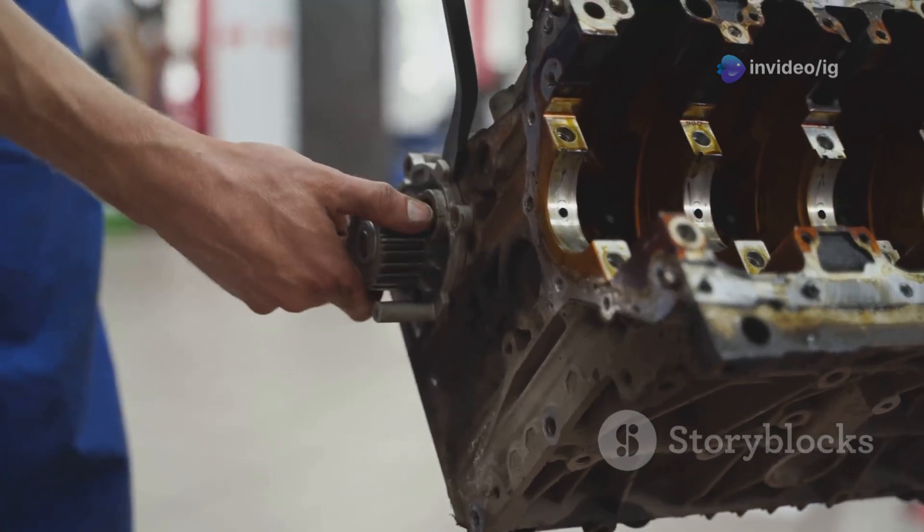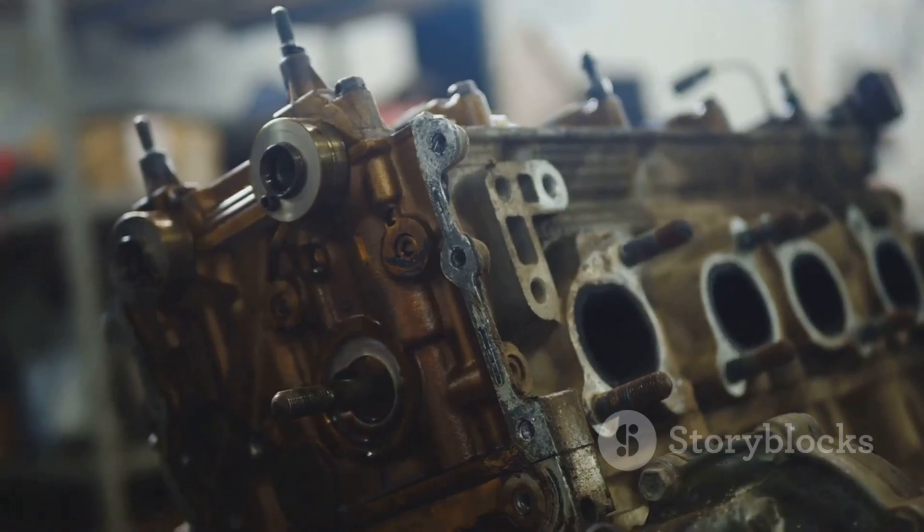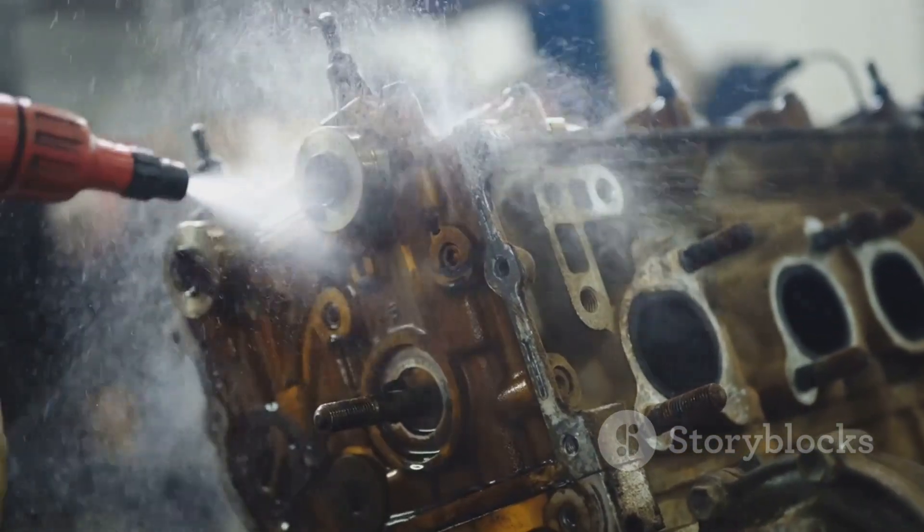What causes P0016? A faulty camshaft or crankshaft position sensor, a misaligned or damaged timing belt or chain, timing chain tension failure, or dirt and debris in the sensor area.